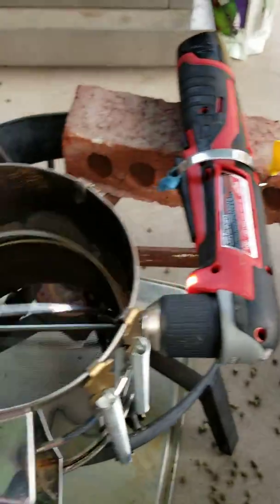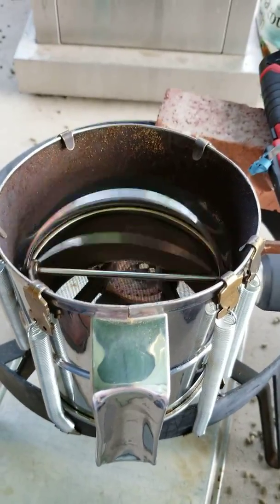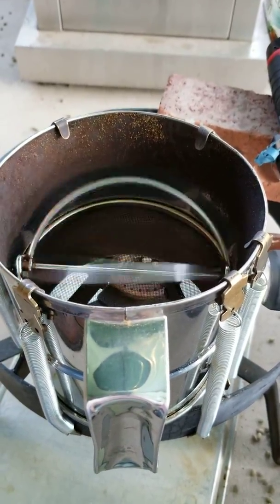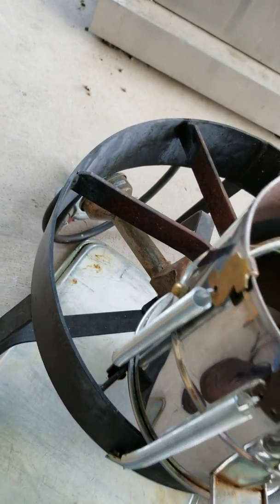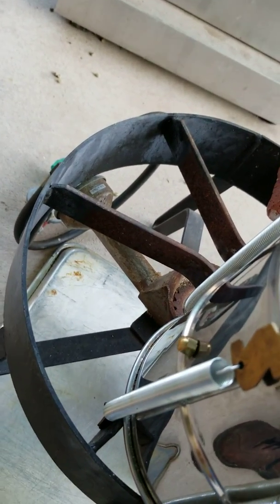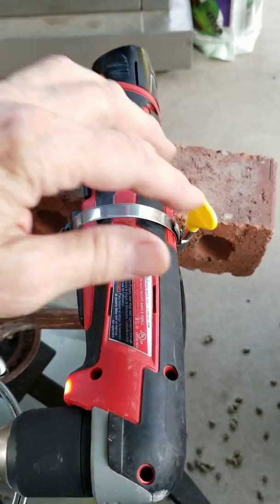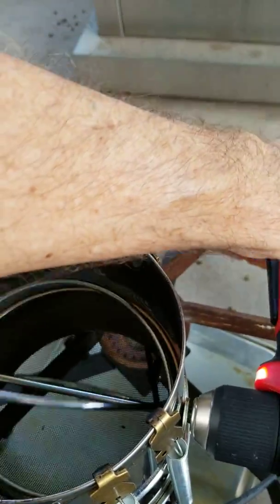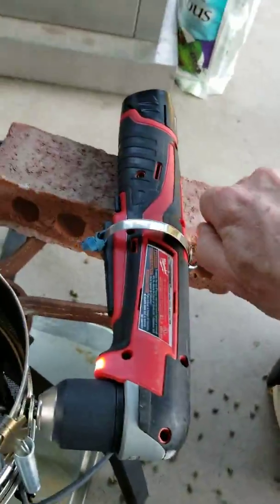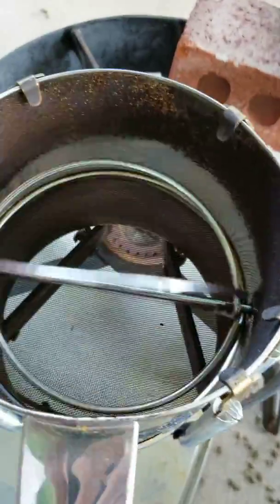I'm going to use my method here where I have an 8-cup flour sifter secured to an old turkey fryer burner, and I have a 90-degree angle drill. As you notice, this clamp is variable — I can control the speed of the flour sifter as I turn it.